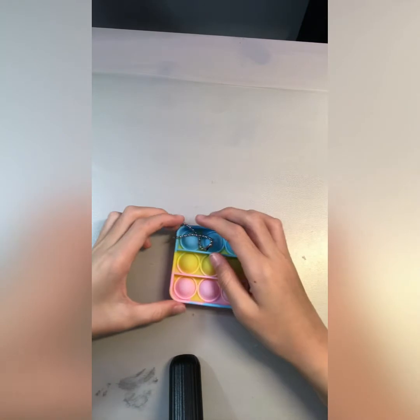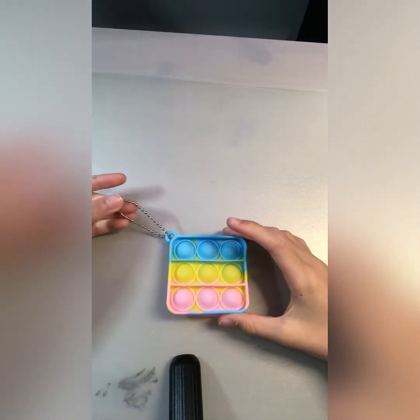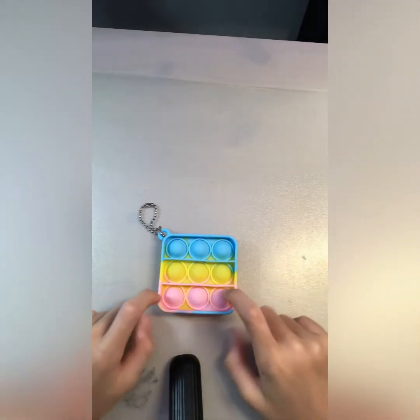We have this small poppet — it's a keychain one. So we're gonna do this one, let's pop it.